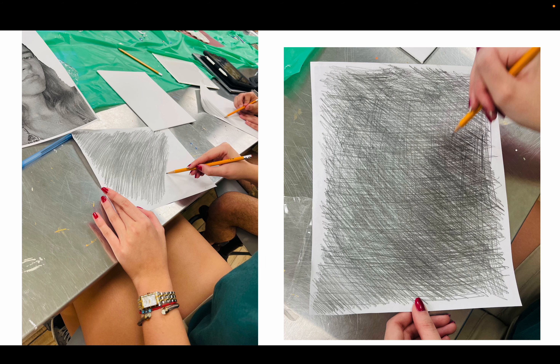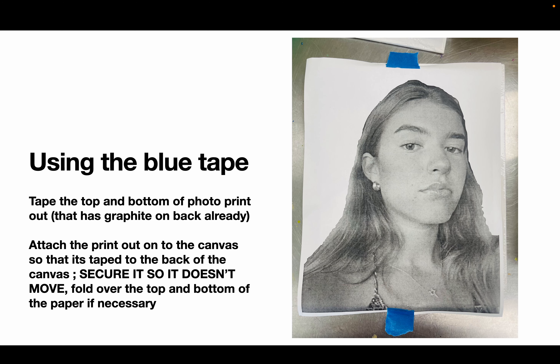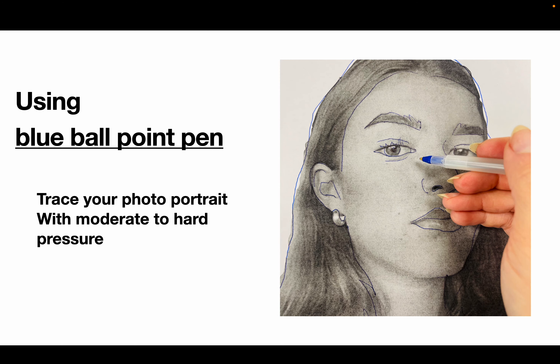As you can see, this is a good example of a finished, vigorously covered photo with graphite. You're going to use the two pieces of blue tape — put one at the top and one at the bottom — and attach the photo to your canvas. You may have to fold over the top and the bottom. Your name should be on the back of the canvas. Secure it really well because you don't want the photo to move.